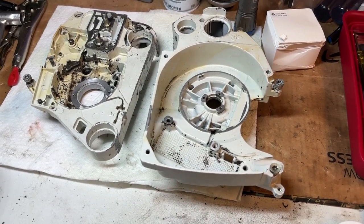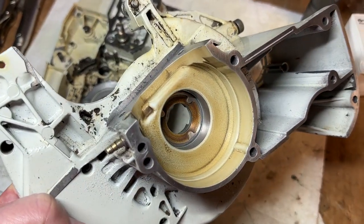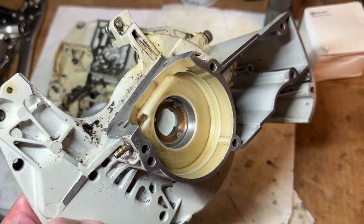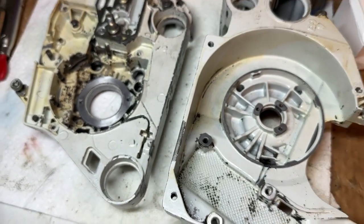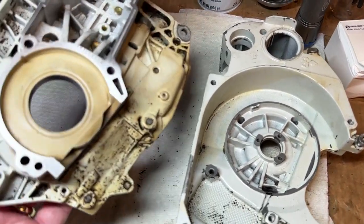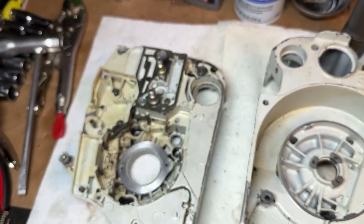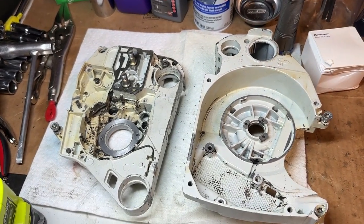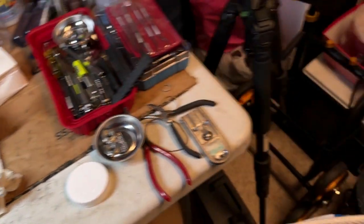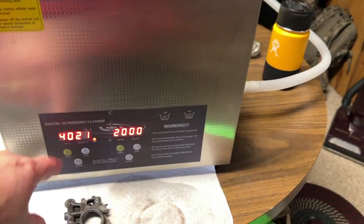We've got the cases broken down and cleaned up some of the really gunky stuff. I have gone in and cleaned up gasket and sealing surfaces and removed the guide pins in the crankcase. There's still some really nasty gunk in places, especially in here and on this half of the crankcase. That's going to go into the parts cleaner — I have the eight-liter parts cleaner warming up here on the left. Target is 40 degrees Celsius.